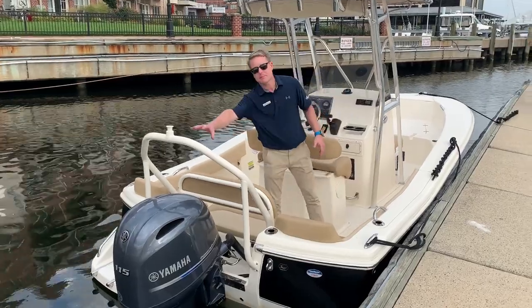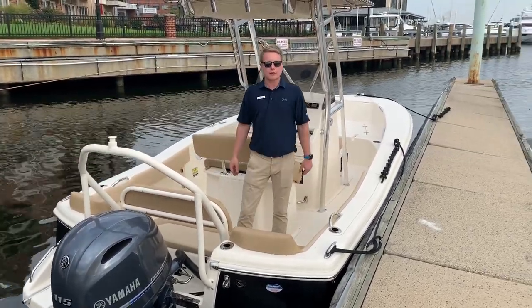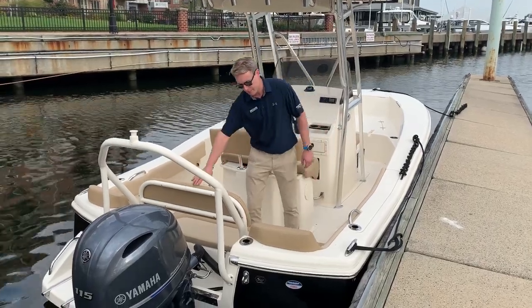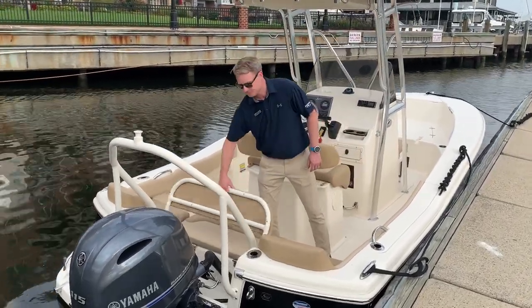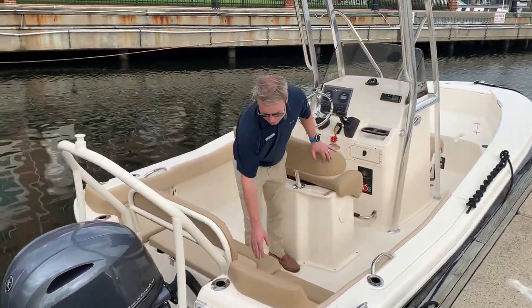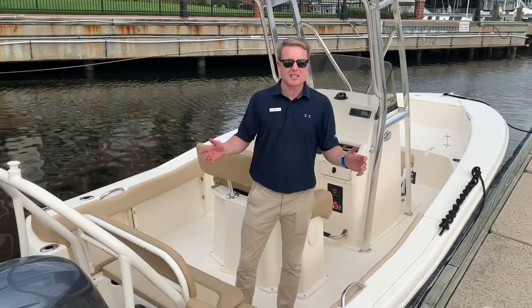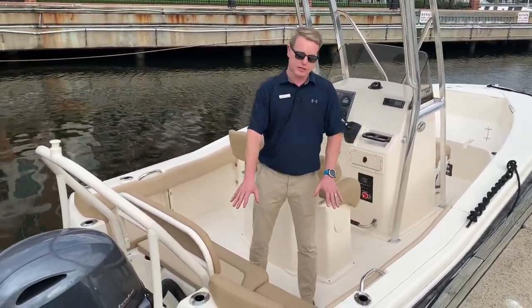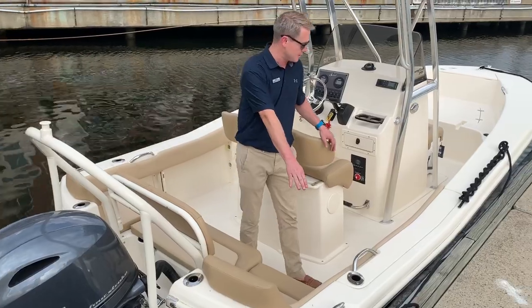As you can see, we opted for the powder-coated ski tow. You want to pull around a kid on a wakeboard or water ski inner tube, that's the way you want to do it. Flip down backrest, seating all the way across the back. Nice little storage area underneath there also. Of course, this is a Scout, so good chance you are gonna fish it. We do have the fishing rod holders in the back next to the pop-up stainless steel cleats.